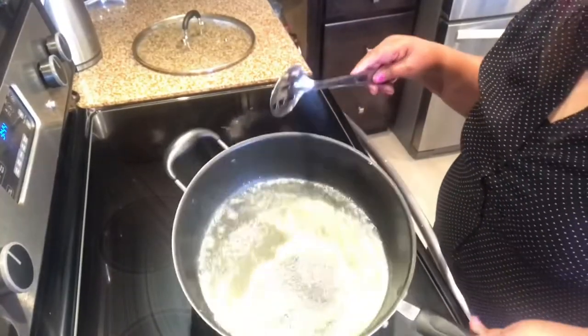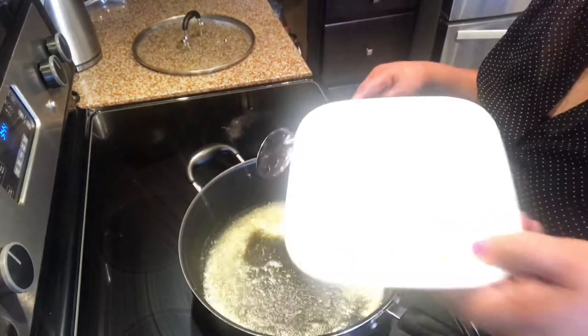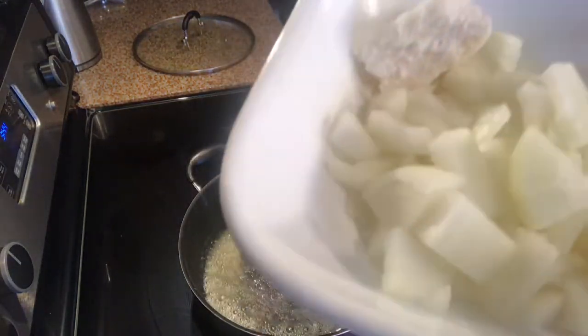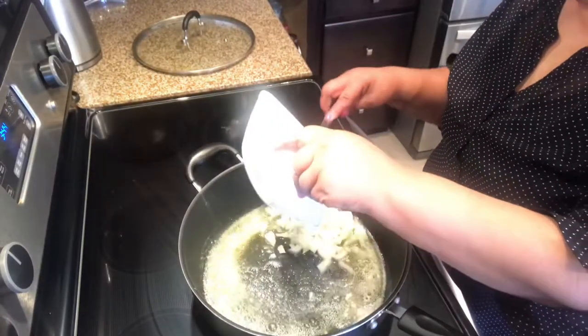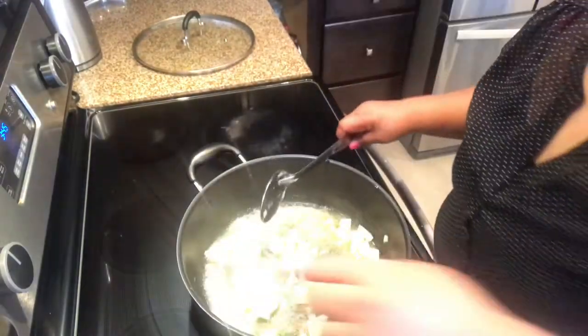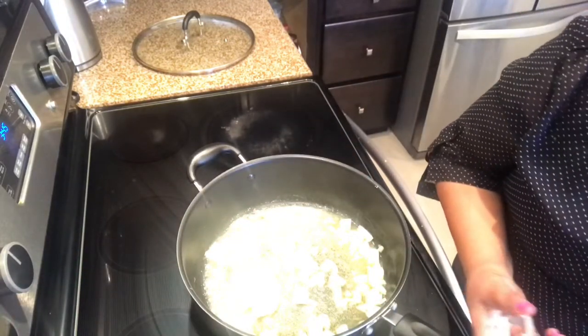I'll show you all the vegetables as soon as I add the onions to the butter, which is hot. I've got about three tablespoons of butter, one and a half onion, and just a piece of coconut cream. We'll fry this together and let it fry while I show you the vegetables.